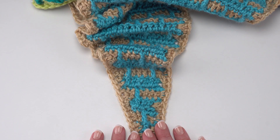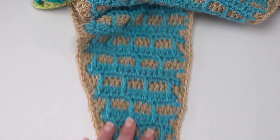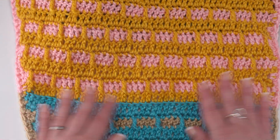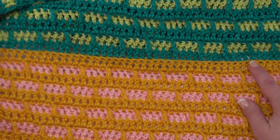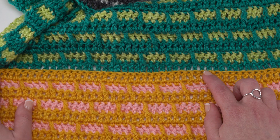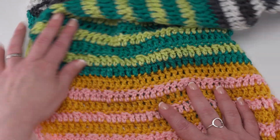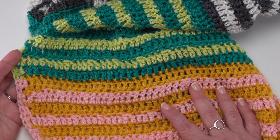So here we are with Part 2 of the Brick Row Shawl. In Part 1 we started with our small point and worked all the way through Section 1, then joined our new colors and did Section 2. We wanted to make sure that when we finished Section 2 we ended up with a double crochet row that started with an increase and was worked from the wrong side. So now we're ready to join our next set of colors for Section 3.